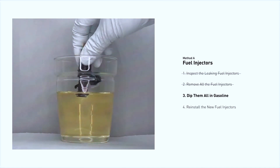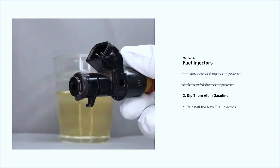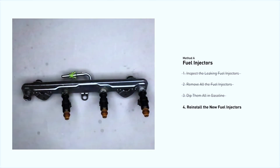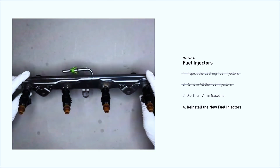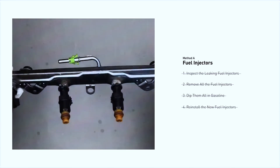If you're installing new injectors, make sure to lubricate the O-rings with a bit of oil. Slide the new injectors into the fuel rail, making sure they're properly seated. Reattach the fuel rail, tighten the bolts, and reconnect the electrical connectors. Double-check everything is secure.